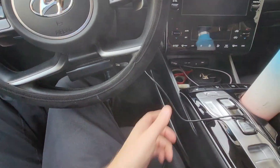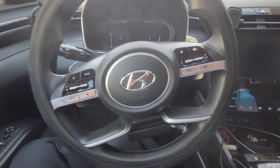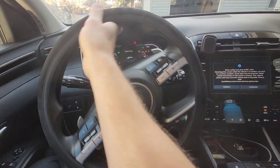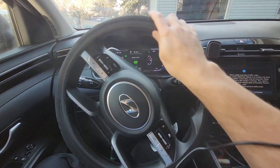The corded version would be something like this — I've got this plugged into the battery in the back of the car, but it could have been plugged in up front by the standard 12-volt port. But if I try to turn the steering wheel, look what happens. This is the stupidness that has to do with the corded version.